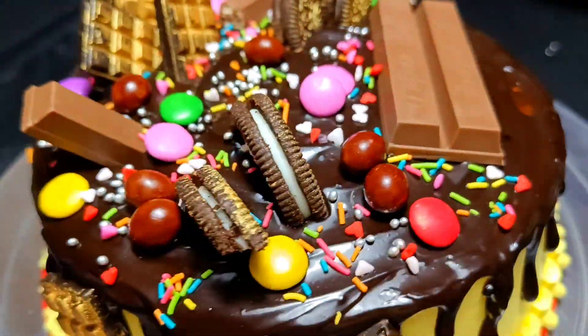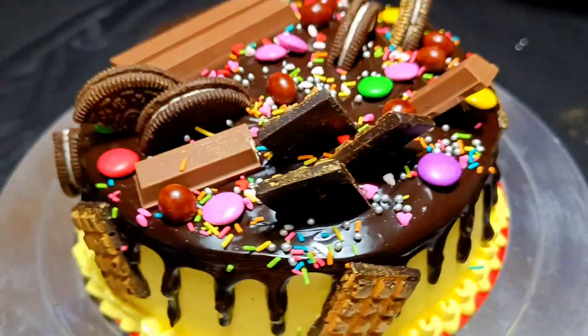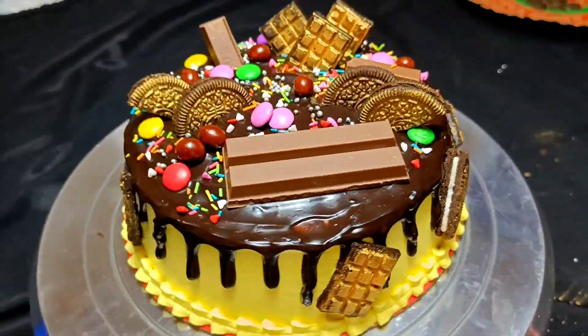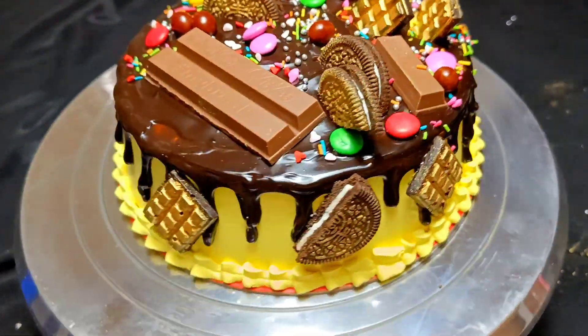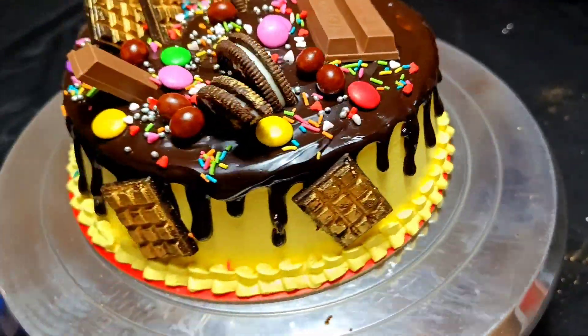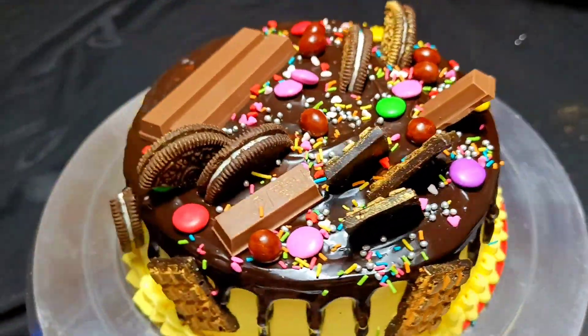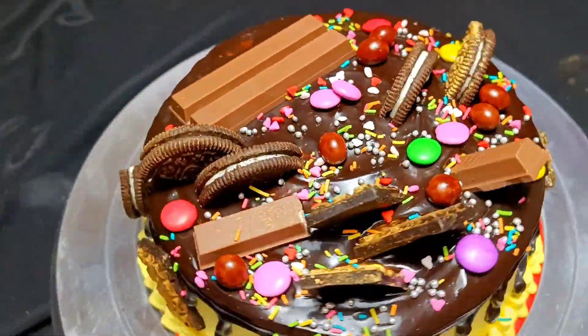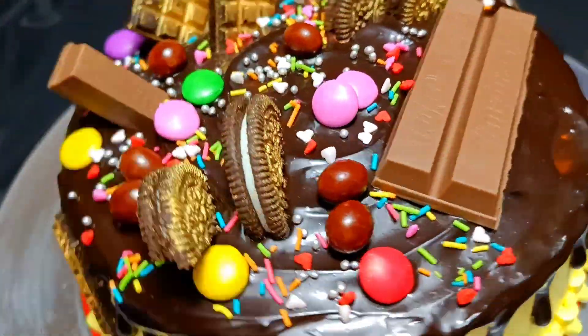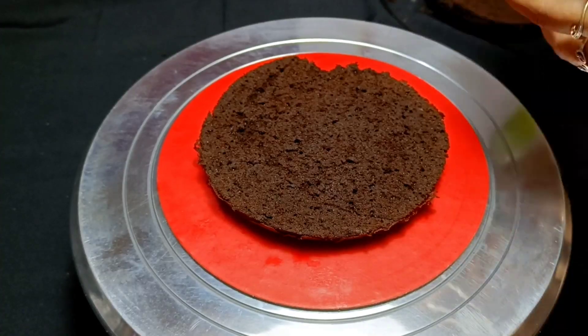Hello guys, welcome back to my channel. Today I have shared a chocolate cake with overloaded chocolate. Before, I have never shared any cake with you, but I thought I should share some cake with you so that you can easily make some of these. First, I have made the base of the cake.